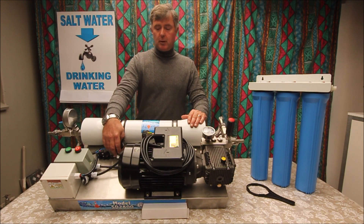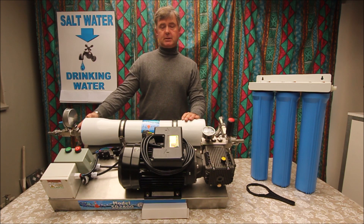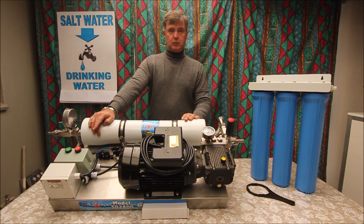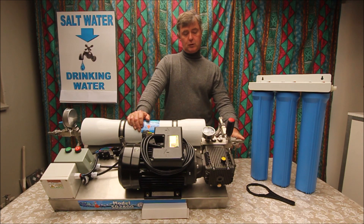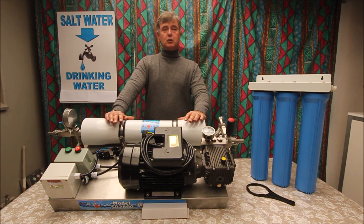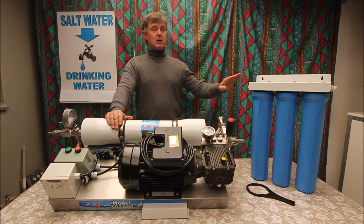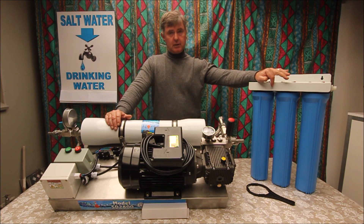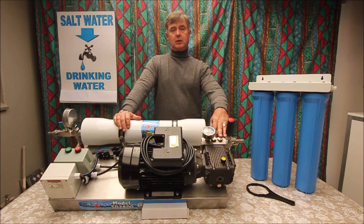The unit has four protections on it: a low pressure sensor, a bypass valve, a high pressure sensor, and an over-current protection unit. Something to know — if you're putting a pump onto this unit, the minimum pressure needs to be two bar and your supply rate needs to be 20 liters per minute. If the unit has been running for a while and it stops, 90% of the time you must check your pre-filter. Sometimes it's clogged and the pressure will drop — your low pressure sensor will detect that and shut the unit off, just to protect your pump.